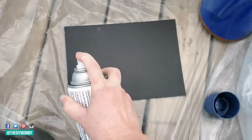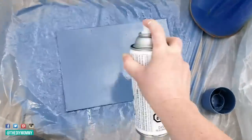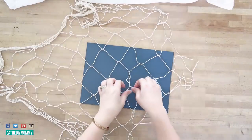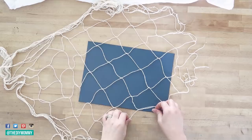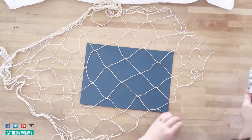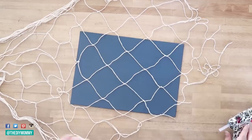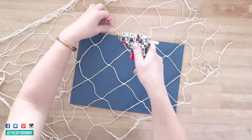Now I'm taking this Rust-Oleum chalked spray paint called Coastal Blue. I took that cardboard insert from the clothesline picture frame and I'm spray painting it this coastal blue color for a summery themed look. I found this fishing net decorative piece at the Dollar Tree — it gives these pieces such a nautical look. I'm pulling it over the backing and making it taut, then using my glue gun to put little blobs of glue underneath where the netting connects, securing it to the back of the frame at every intersection.